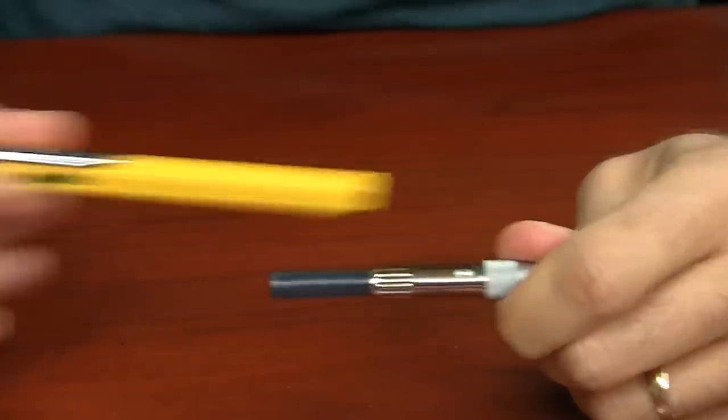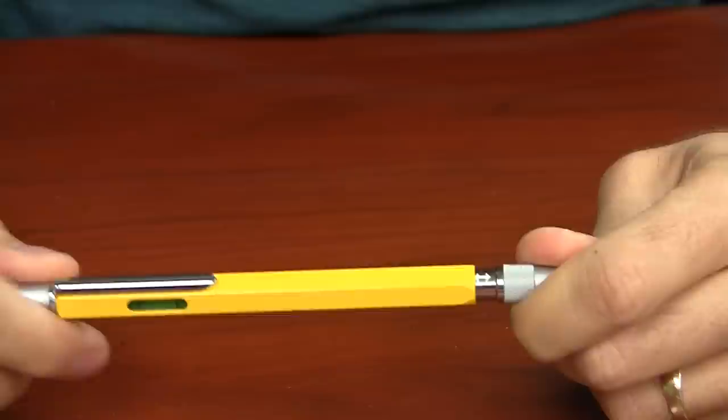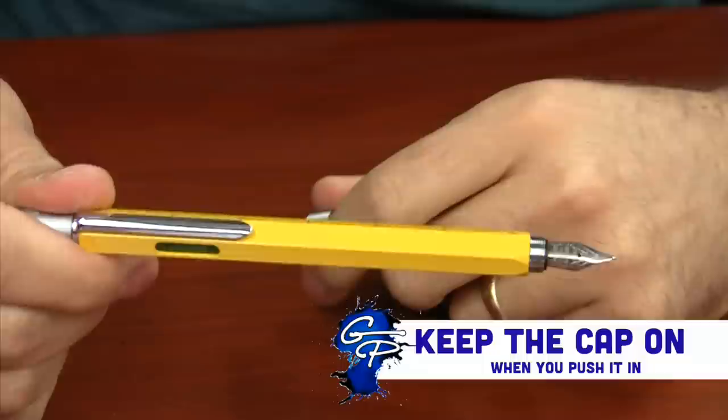And then to get the tip back into the pen, there's an arrow on the tip of the pen. You align that arrow with the clip of the pen, push it back in, unscrew the cap, and your nib will be aligned with your clip.